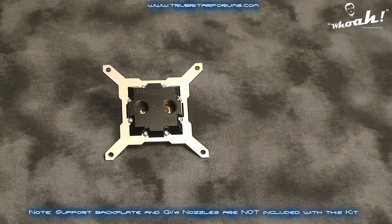With the relevant steel mounting bracket, the Phobia CPU water block is compatible with both Intel Socket 775 and Socket 1366 CPUs. Today I'm testing the Socket 1366 mount on a Core i7-920 CPU.